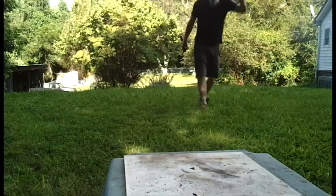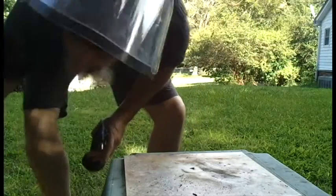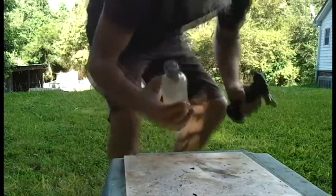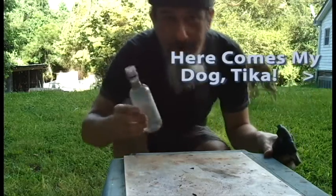Oh yeah! Yeah! Woo! Plastic wine bottle — will it firecracker? I'd say yes.